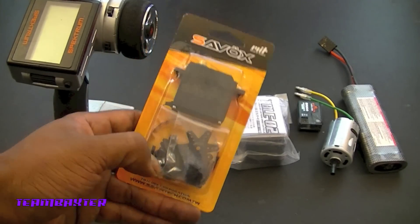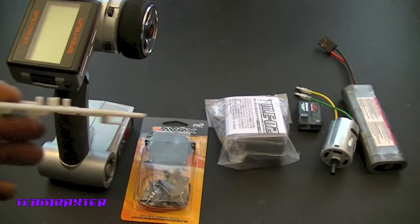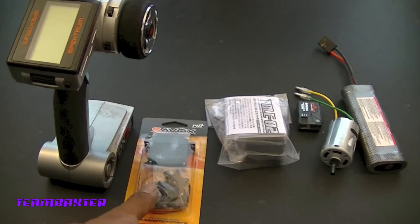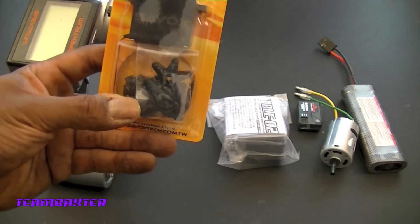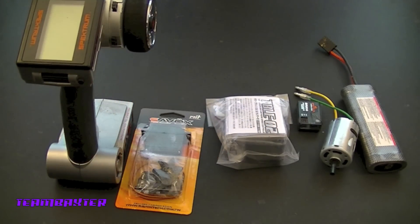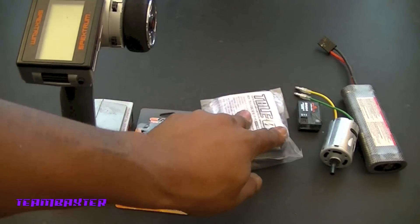In this case, the Tamiya servo horns you have to use for this project have a certain number of teeth, and my Hi-Tec servos do not meet those teeth requirements. So I had to go with a Savox, Futaba, JR, or something like that. I chose the Savox — this is the SC-0254MG. I've been told it's comparable to Hi-Tec servos, so I'm going to give it a try.